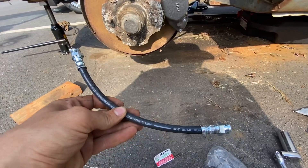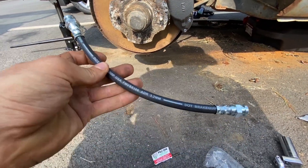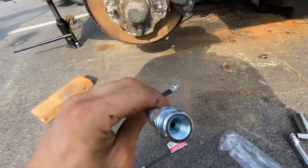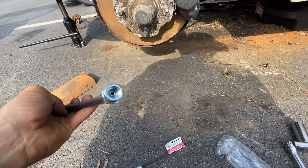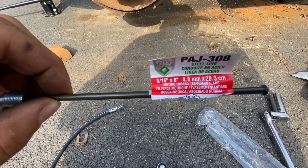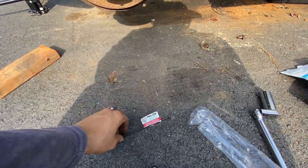Time to finish up the driver's side. You got your rubber hose - rubber brake line, 3.2mm D.O.T. Both sides are the exact same size. And your hard line - for those of you that are curious, it's a 3/16 brake line. So I'll get this one bent up and get it put on.